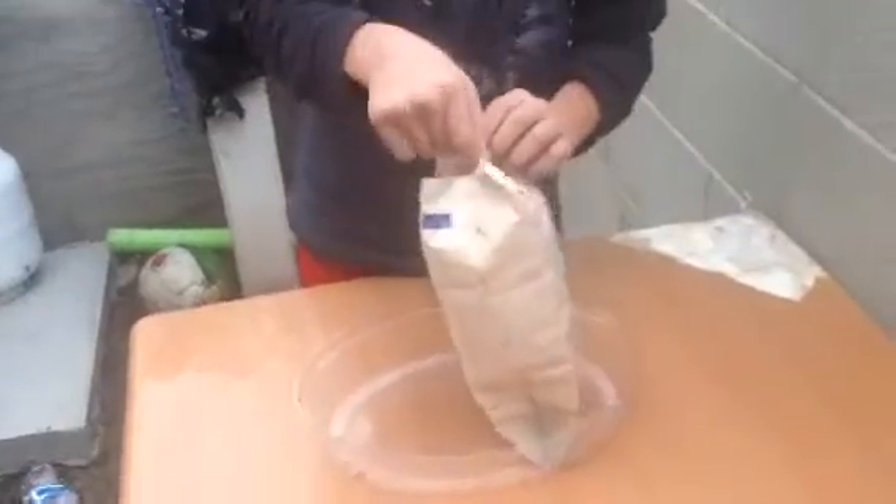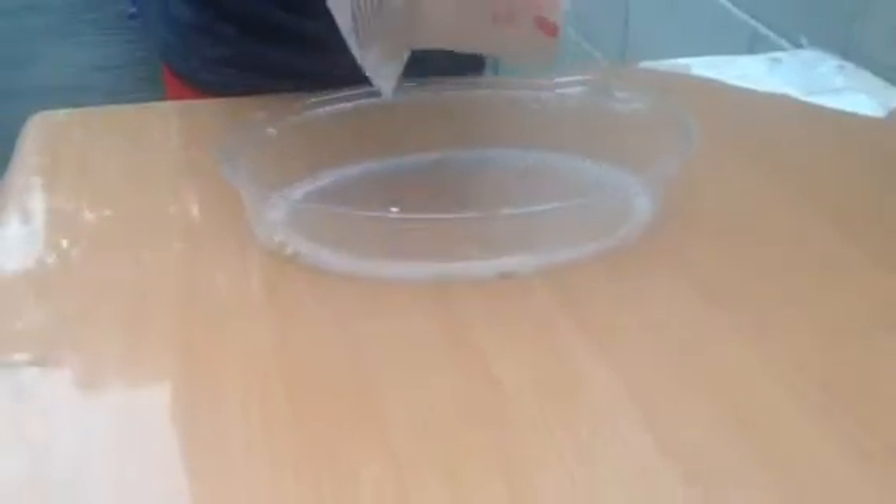Before you open it, open it a little bit so the seeds can come out. And then just shake it like this. And then seeds will start coming out.